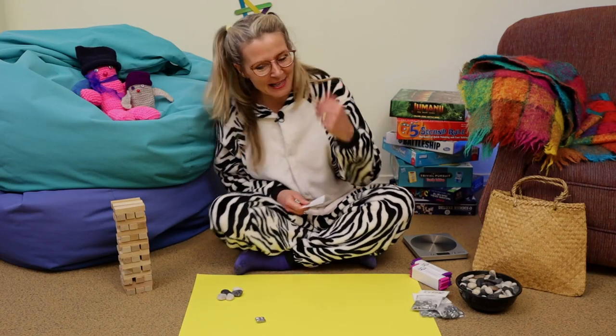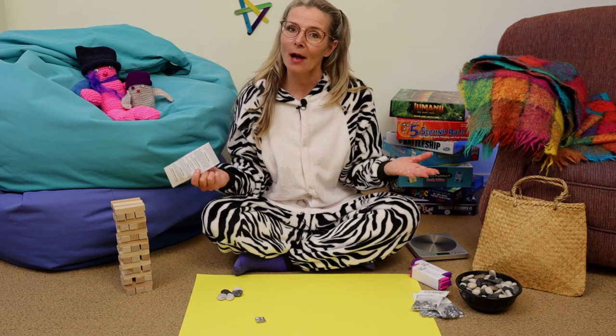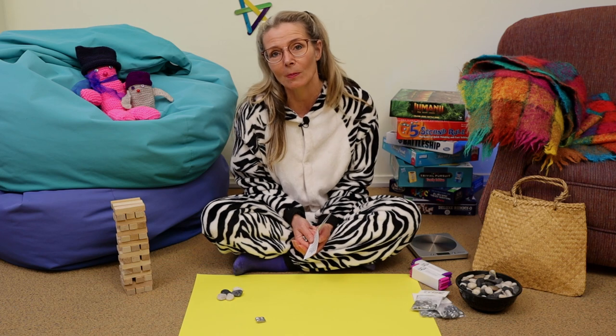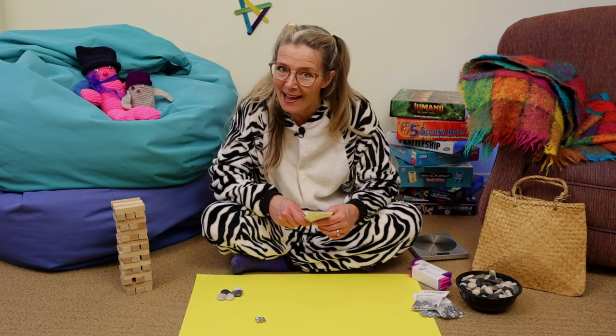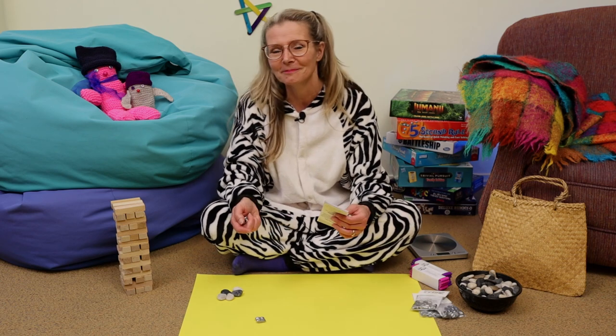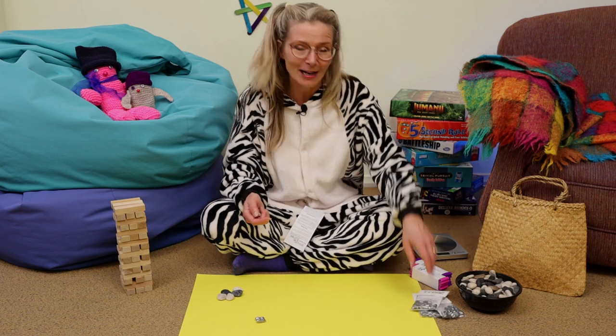Hey, kia ora, talofa. Come and join me. It's great to see you. Now, you are my only special guest today, so I thought we could have a look at a game that you can play with lots of different people, or just by yourself. Because although you do need people for this game, it's one that you need to practice a lot. Have you ever played knuckle bones before?